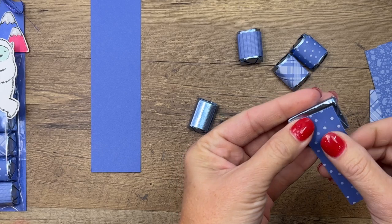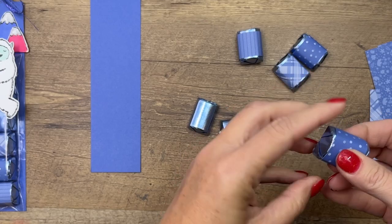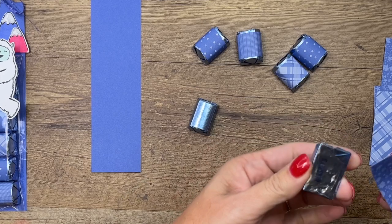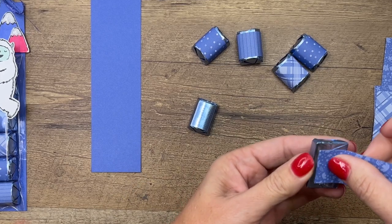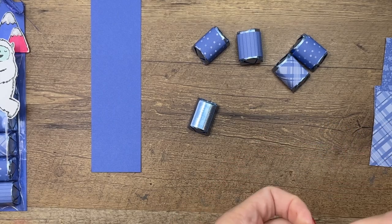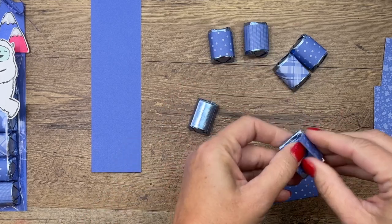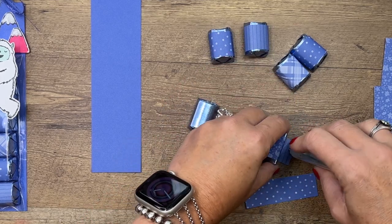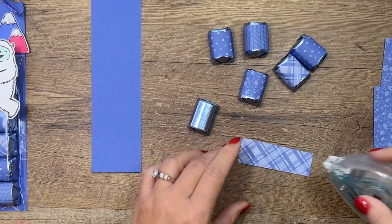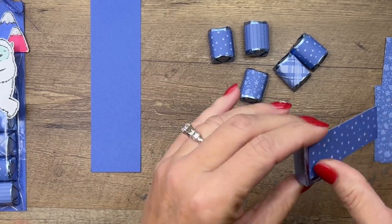I put Stamp & Seal on the back and wrap them around like that. Now these bags are really long — you can shorten them, use three nuggets, or use more. Whatever works for you is fine. I went with six, which felt like a good number. I guess I'm going to do three of the polka dots.